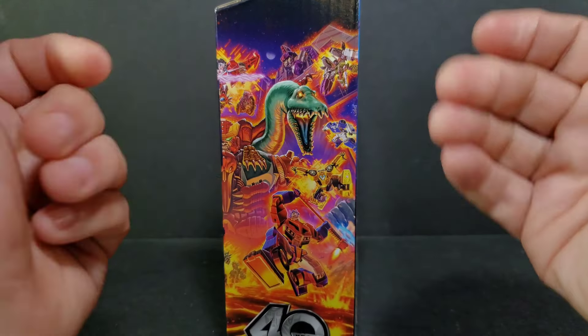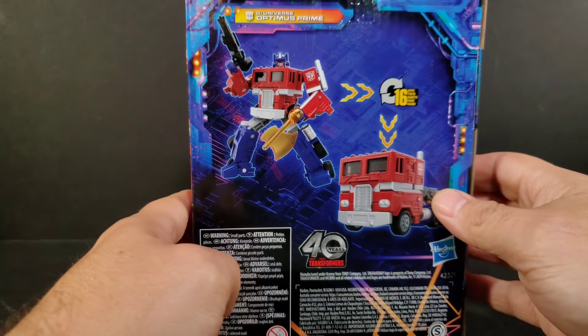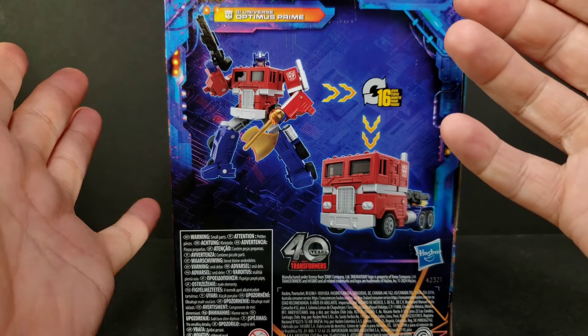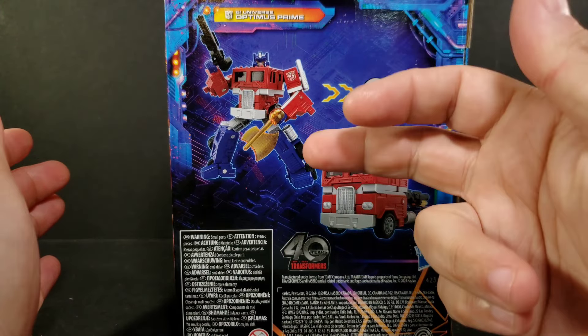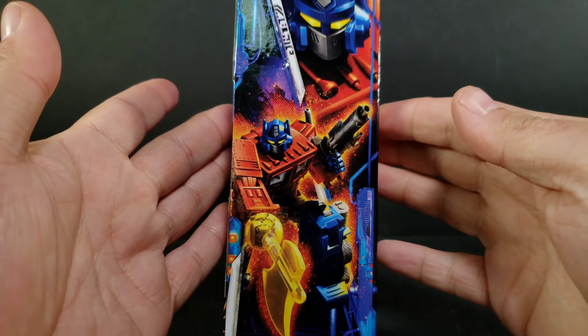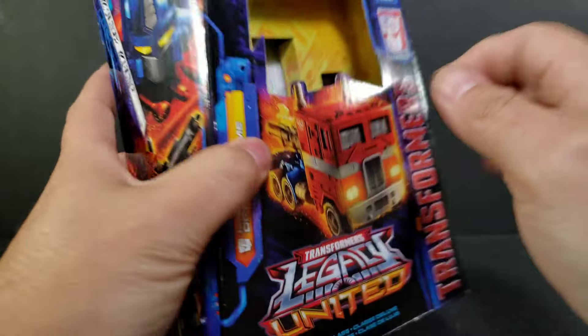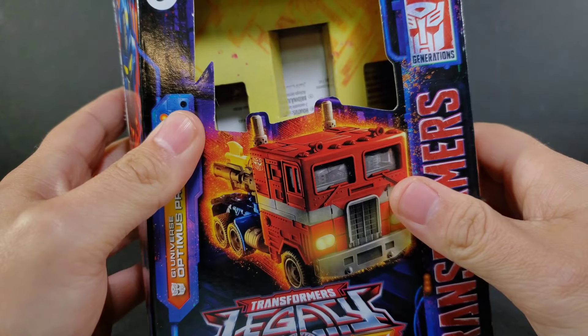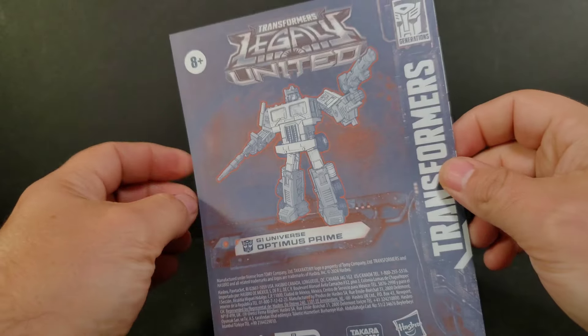Turning to the side, you get your diorama artwork. Turn to the back — 16 steps get you all the way around. It does come with four accessories: the Matrix, axe, and two guns. We'll take a look at those in a minute. On this side there's some nice box art, and in the front you can see how the weapons store in vehicle mode. Of course, you get your handy dandy instructions.